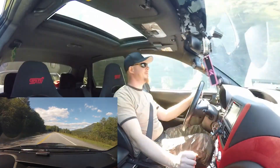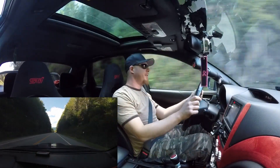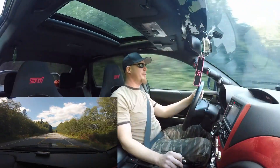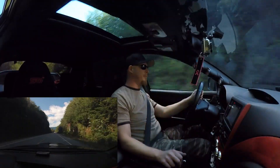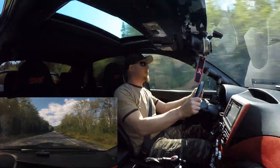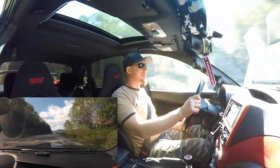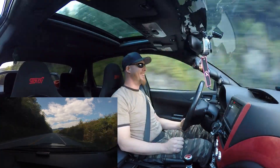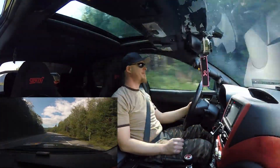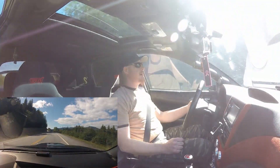We're out of road. We got a little downhill here — I'll do a pull from fourth and let it drop to about 3000. That's good enough for me. Tyler, you got a fast car, man. Yeah, that puts a big smile on my face for sure.